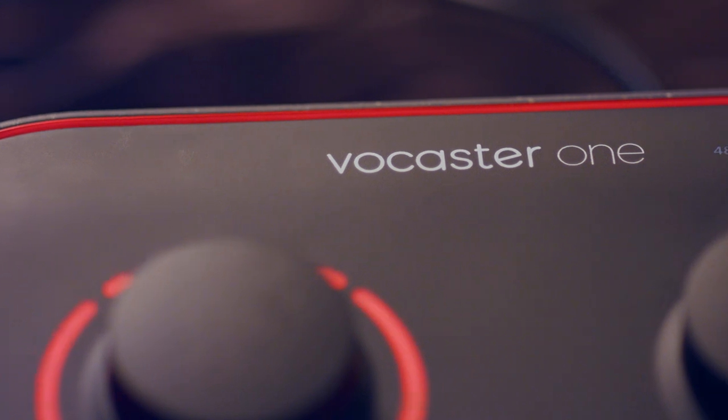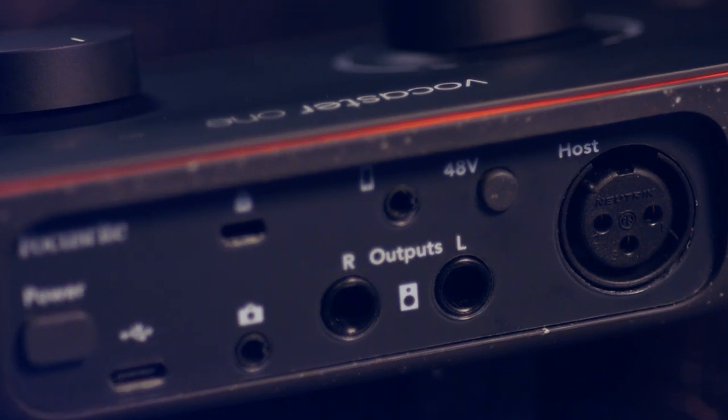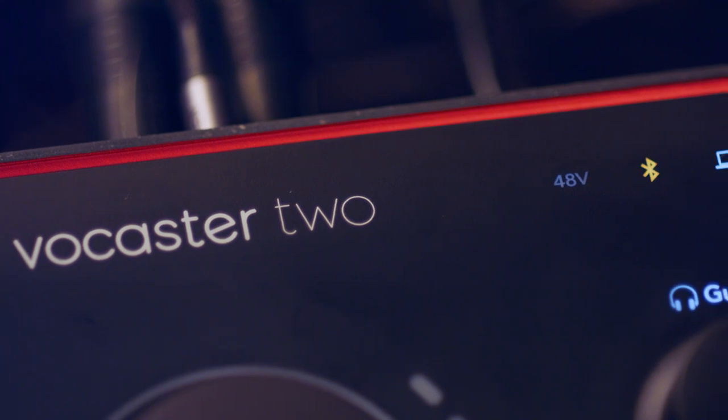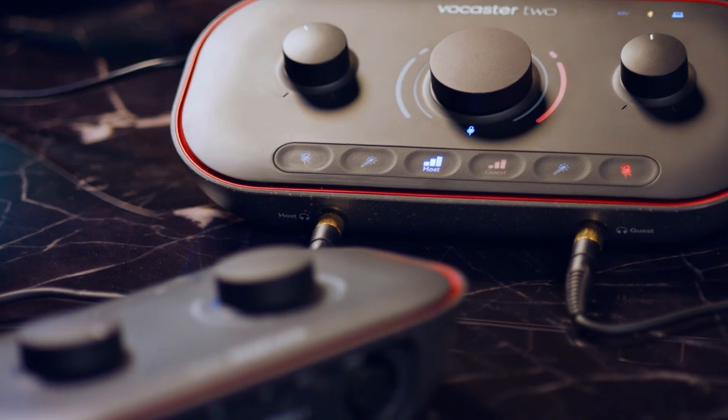There's another form factor available — that's the Vocaster 1. The only difference is one less mic pre, one less headphone output, and it doesn't have the Bluetooth connection that the Vocaster 2 has. And that's for taking phone calls or bringing sounds in from your phone or iOS device.